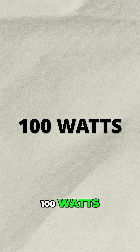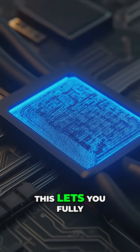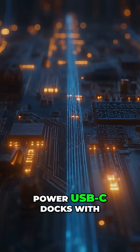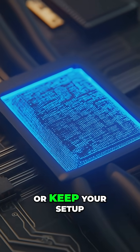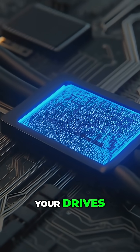100 watts. To go beyond 60 watts, the cable needs an e-marker chip. This lets you fully charge laptops like MacBook Pros, power USB-C docks with multiple devices, or keep your setup running smoothly while transferring data or editing off your drives.